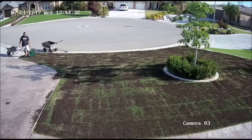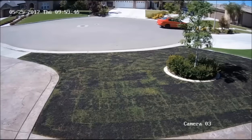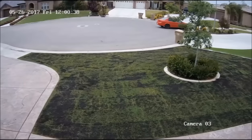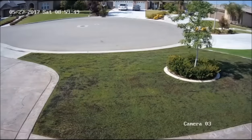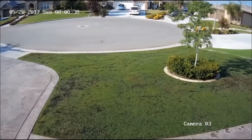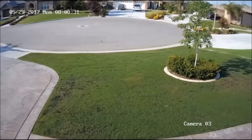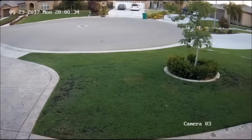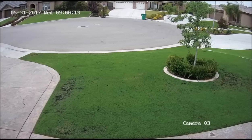Without further ado, here's where the magic starts. The time-lapse is over seven days, and the lawn gets watered three times a week. In the course of these seven days it was watered three times — nothing special, just watered like normal, like California law requires, three times a week and no more. As you can see, it really started greening up and going crazy from the manure.